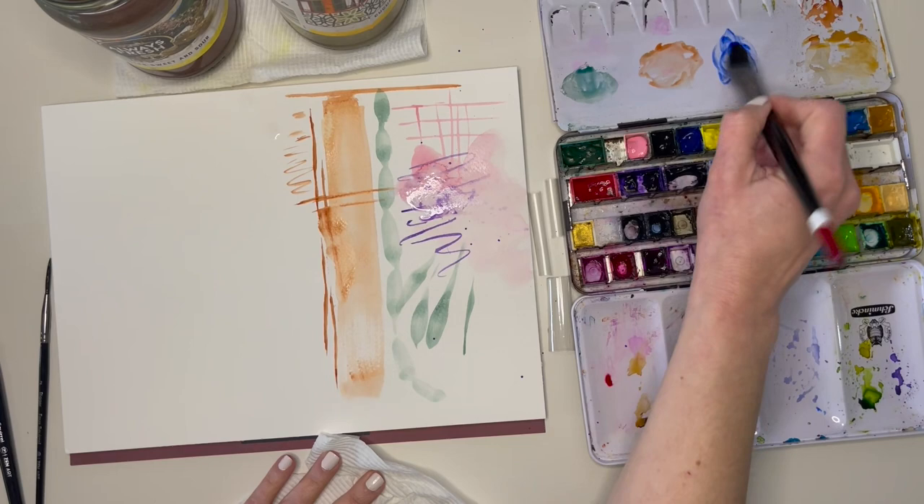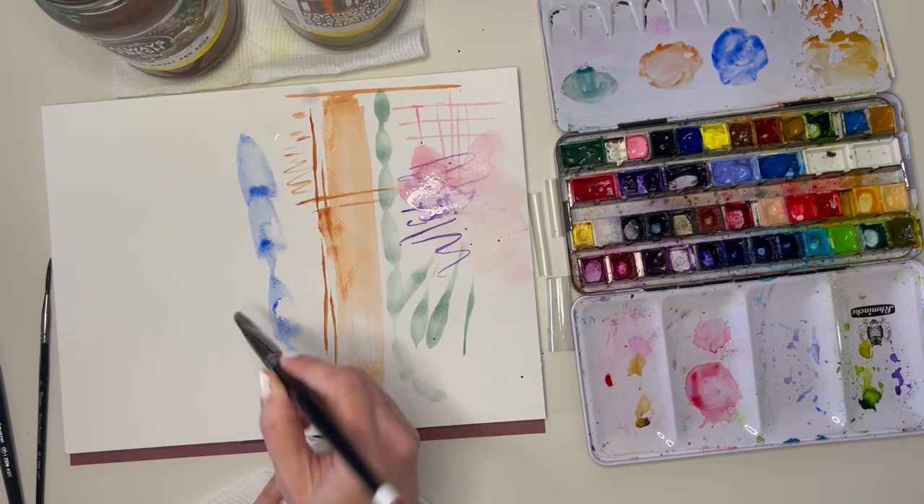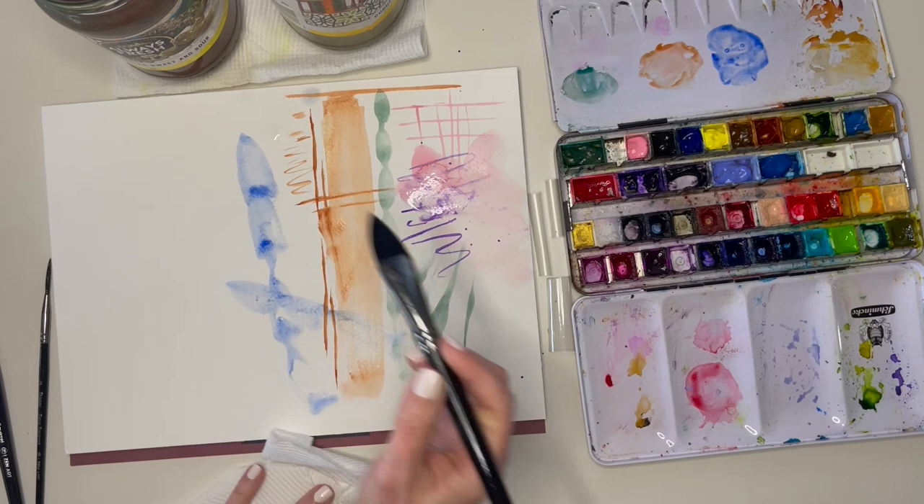The last brush shape in this set is the cat's tongue — the one I'm most excited to paint with. It's named for its shape, and just as we've seen with the other brushes, this will make a wide variety of marks depending on how we apply it to the paper. Given its shape, we should be able to get an even bigger variety of marks by slightly varying the angles and turning the brush as we paint. I'll show you this a bit more when we do a full painting.